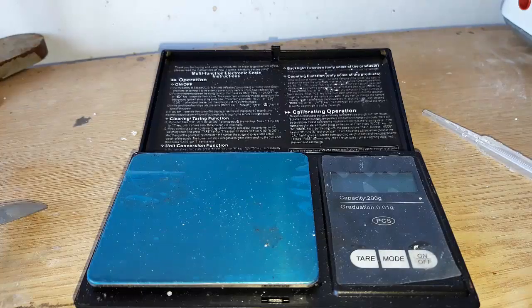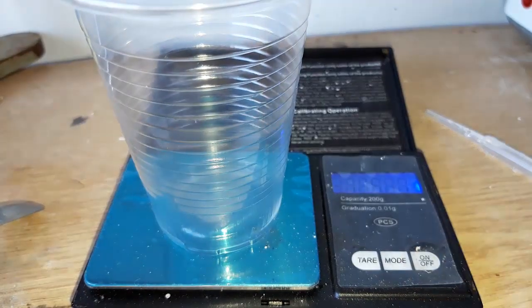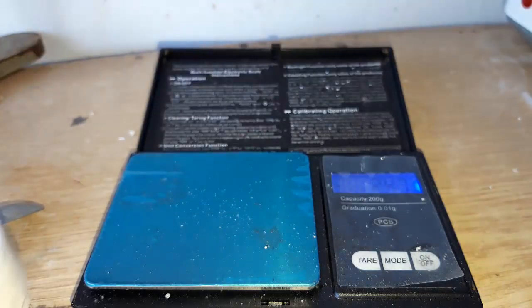We got about 8.9 grams of a pure product, which is a 45% yield. I think we lost a lot of our product in the recrystallization step.